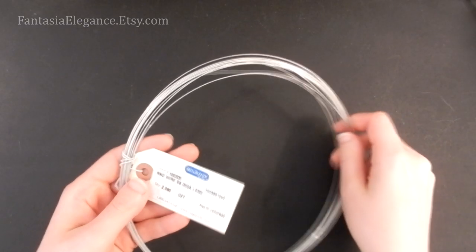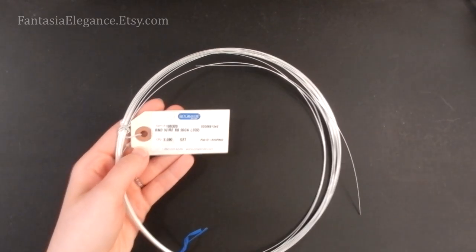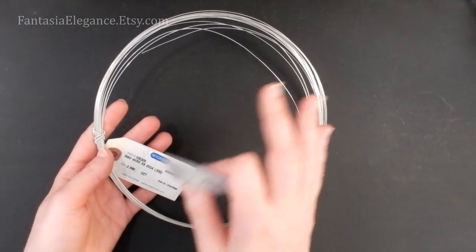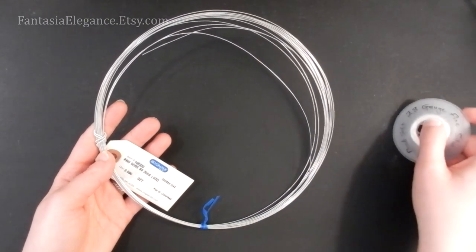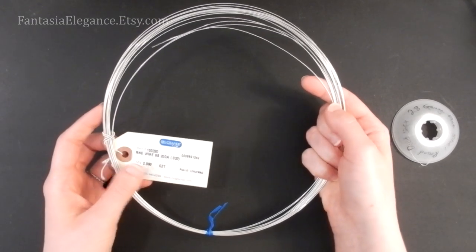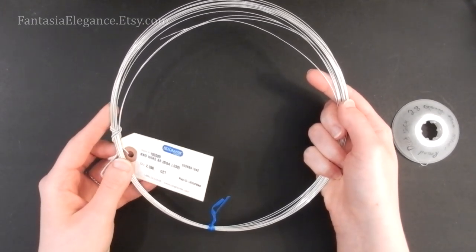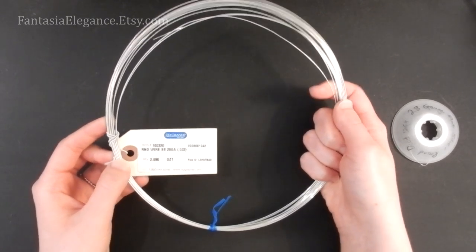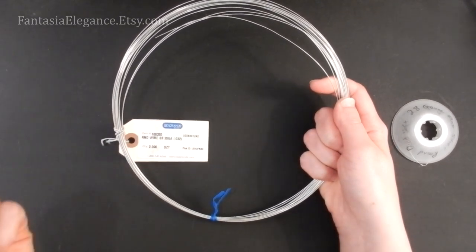As far as wire goes, we're just going to be using 20 gauge round dead soft and 28 gauge round dead soft. You can use any kind you like, but I do recommend for this design — since we're going to be hammering it so much — that you pick some kind of solid wire like copper, brass, or sterling silver instead of something plated or coated, because those can get messed up as we hammer them.